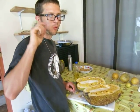So this is the jackfruit. Delicious — one of my favorite fruits.